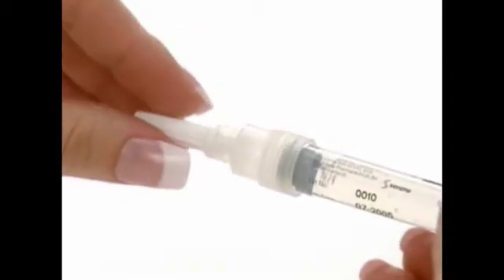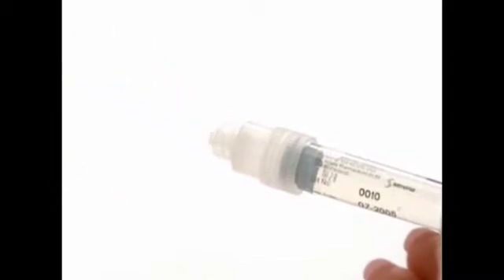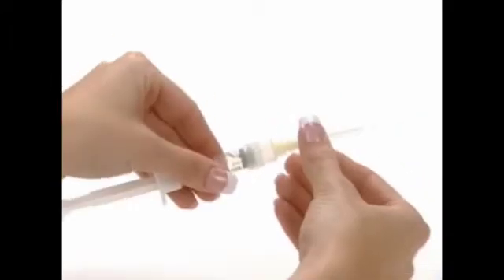Remove the wrapping from the yellow mixing needle. Take the pre-filled syringe and remove the cover. Twist the mixing needle on the syringe and remove the cover of the needle.